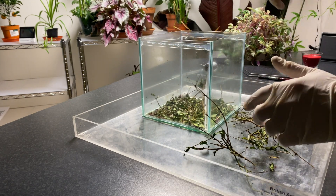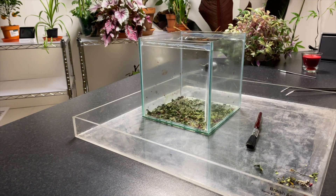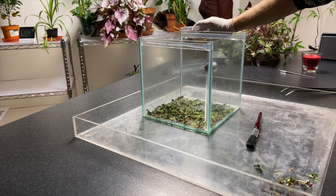Here we're just clearing out the old feeding area. We try where possible to feed them or put branches in there because they're just easier to pick out with a pair of tweezers.